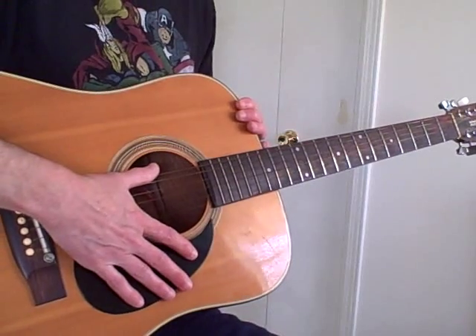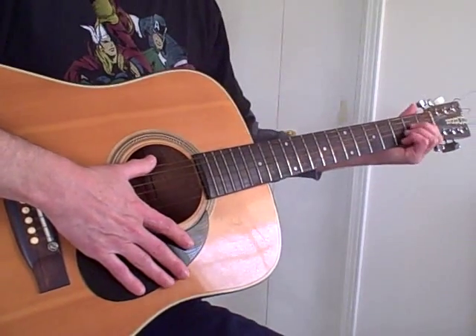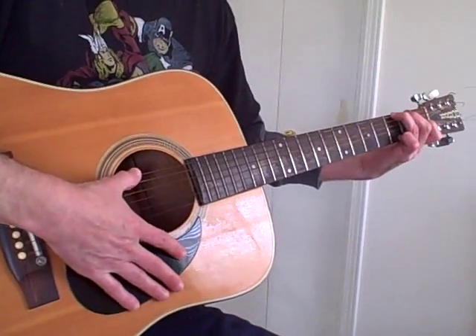I believe that's it. Good luck, hope this helps you to learn to play this song. Thank you.